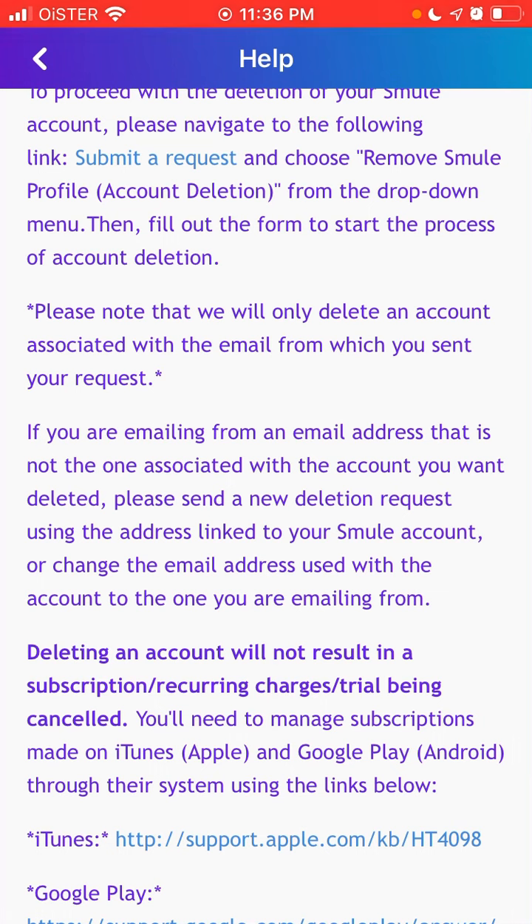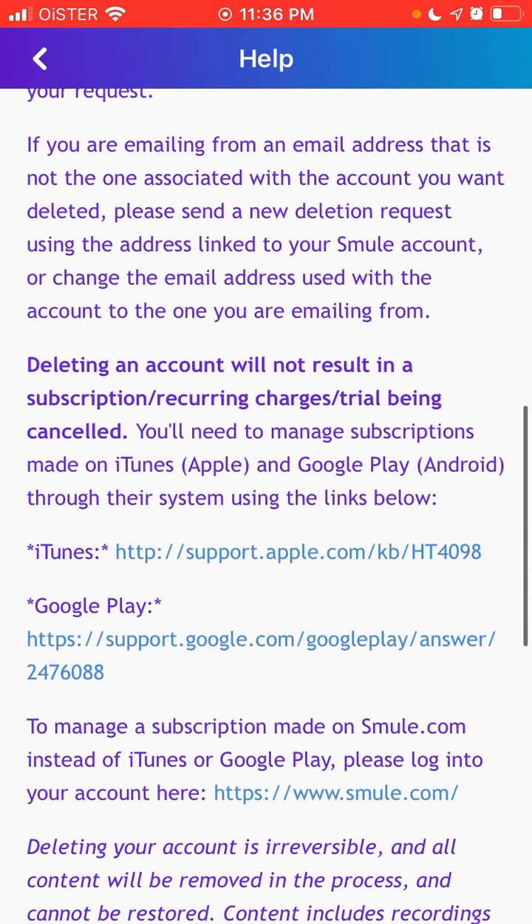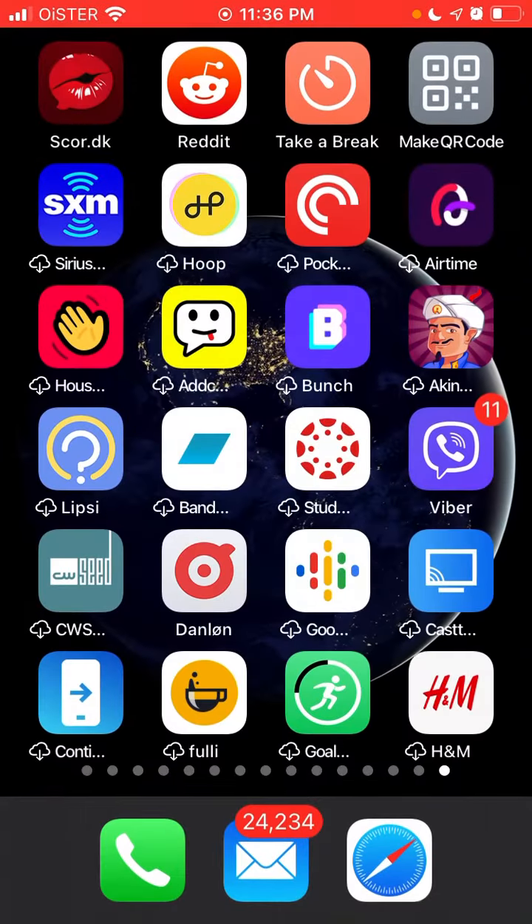Deleting an account will not result in subscription cancellation, so first you need to cancel your subscription and then delete the account. The process for cancelling subscriptions is different on iOS versus Google Android.